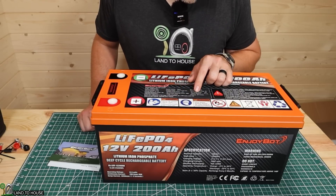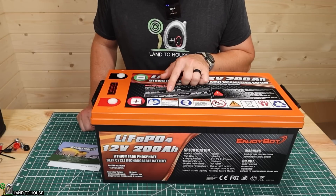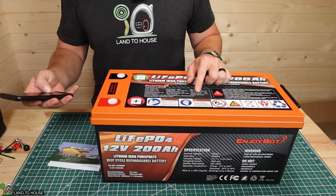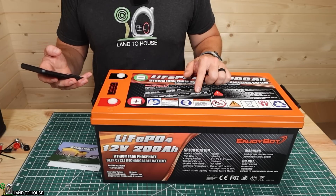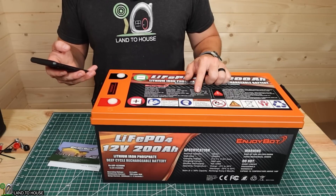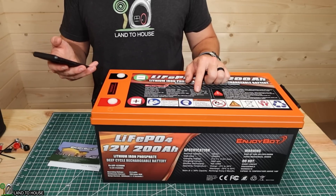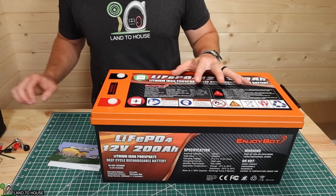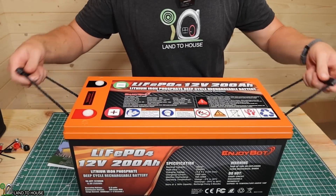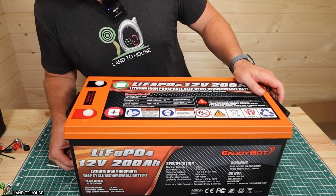Internal impedance is less than or equal to 10 milli-ohms. The operating temperature: you can charge from 0 to 50 Celsius, or discharge from negative 20 to 60 Celsius — that's 32°F to 122°F for charging, and negative 4°F to 140°F for discharging. You should store it between 14°F and 122°F. You can still use this in very cold weather; you just shouldn't charge it unless it's warmer than 32°F. This battery can also be used 4 in parallel and 4 in series, so you can go up to 48 volts.